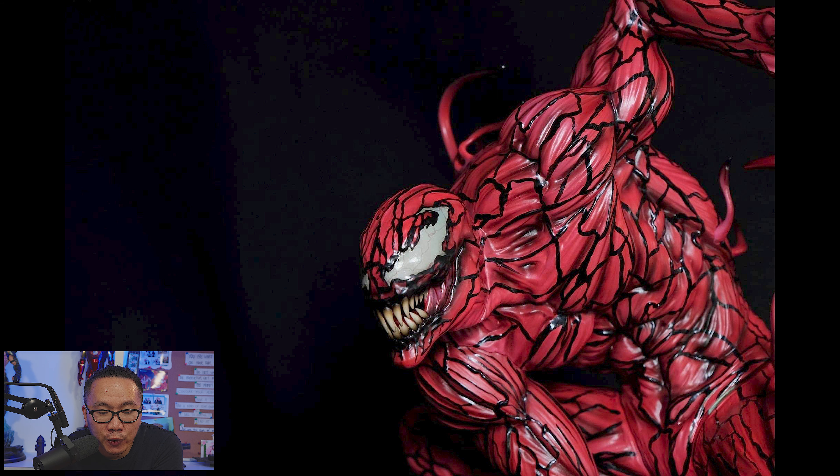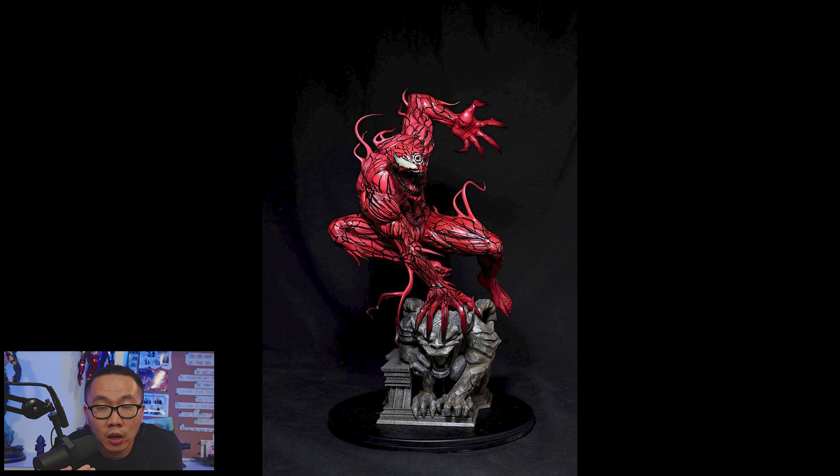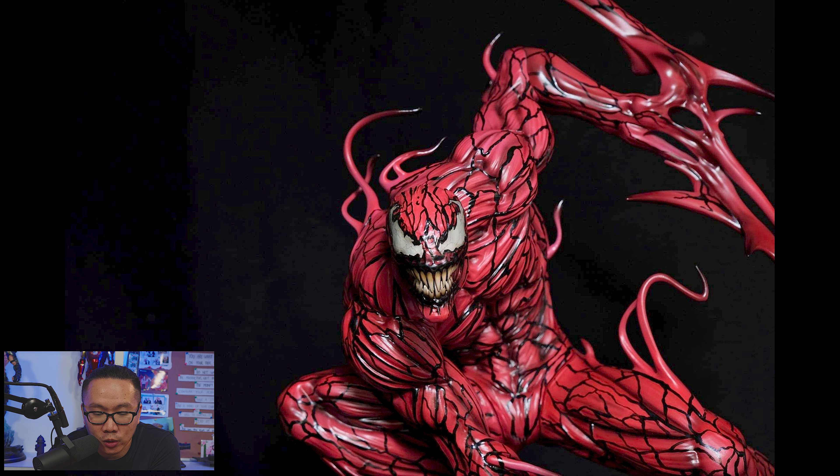Next, I am selling pre-order for this Carnage. This is sculpted by Caleb Nefzen, so you are definitely getting a quality sculpt here, and you are already looking at the prototype.